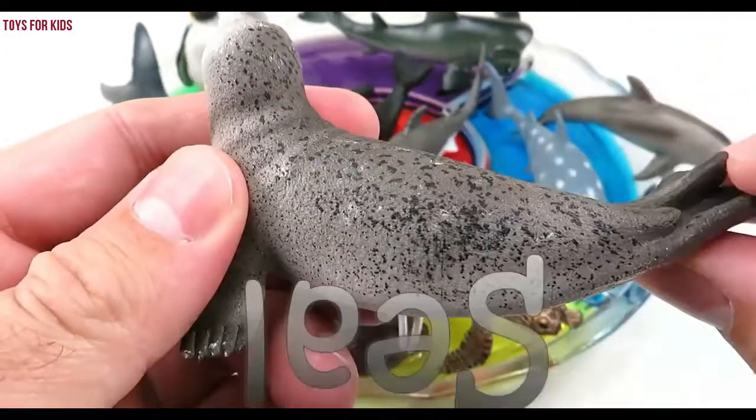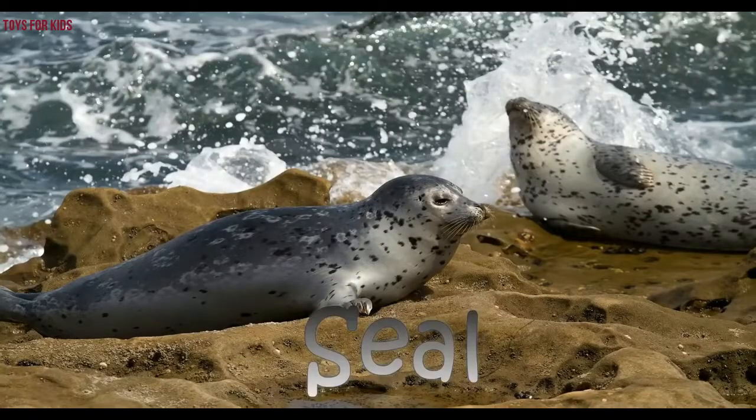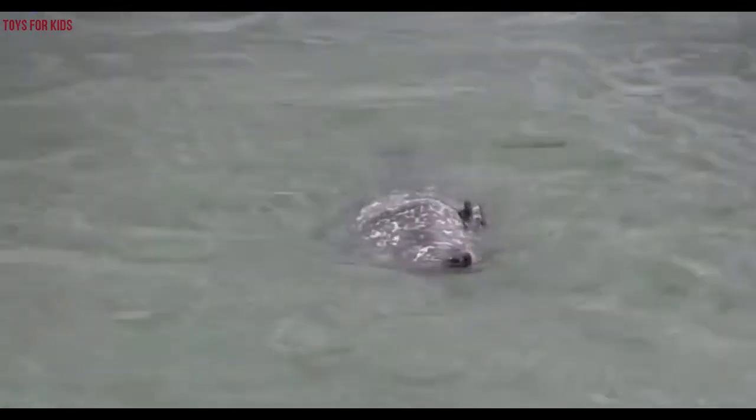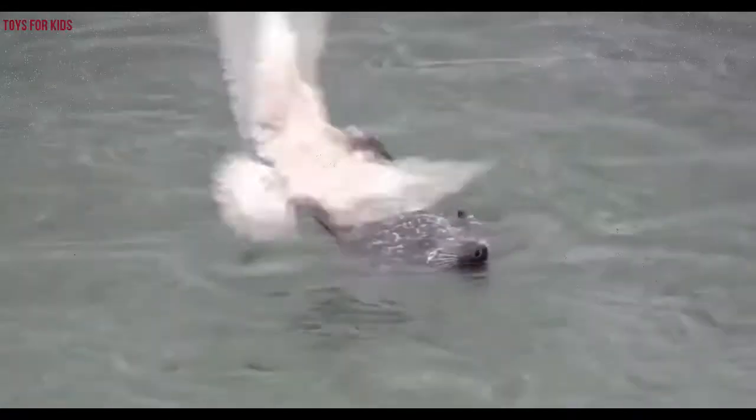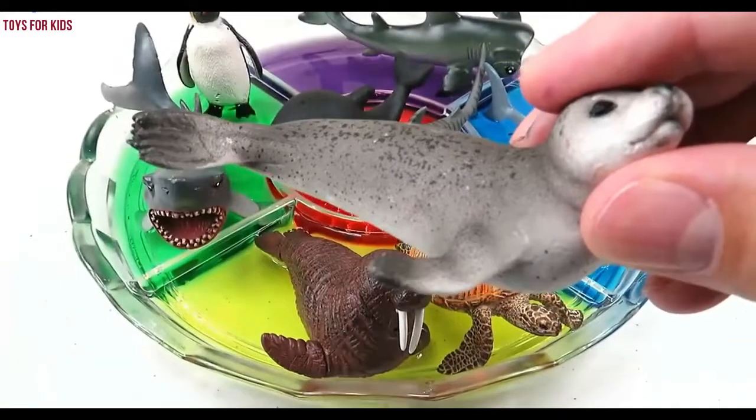Seal! Seal! Wow. Bye-bye. Let's put the seal in the purple water.